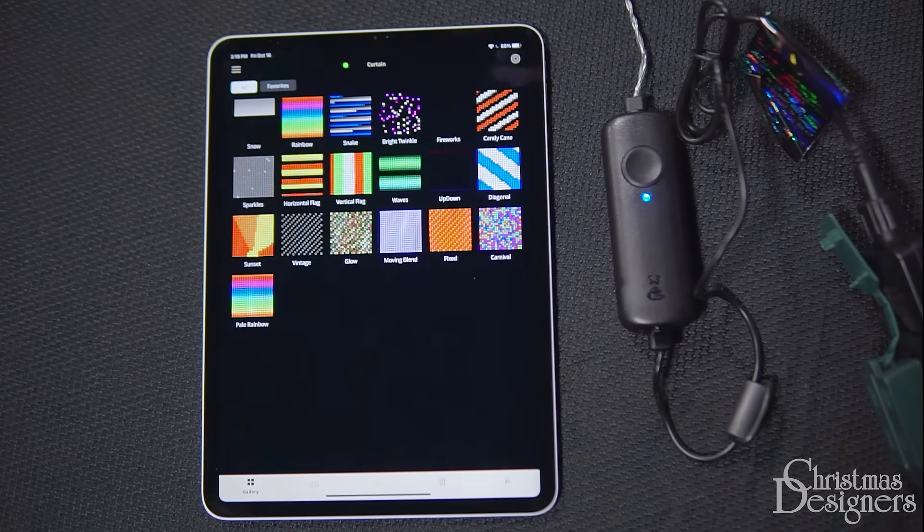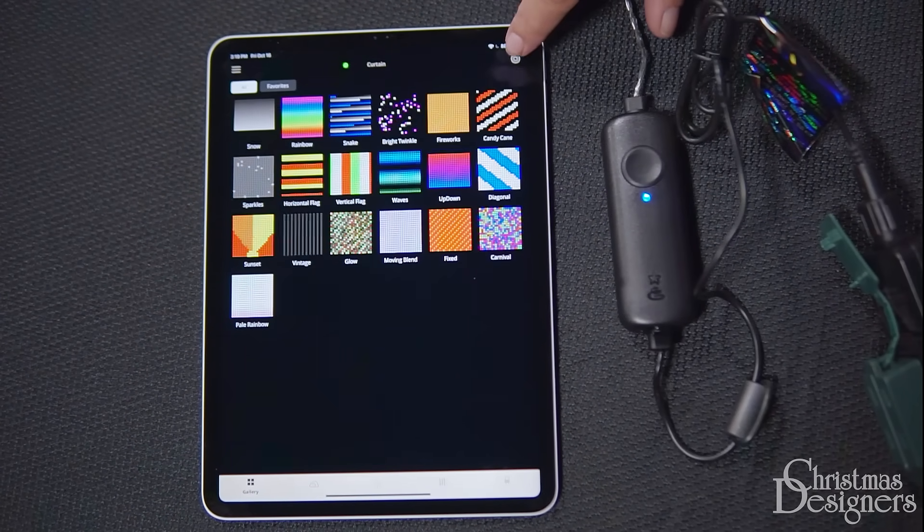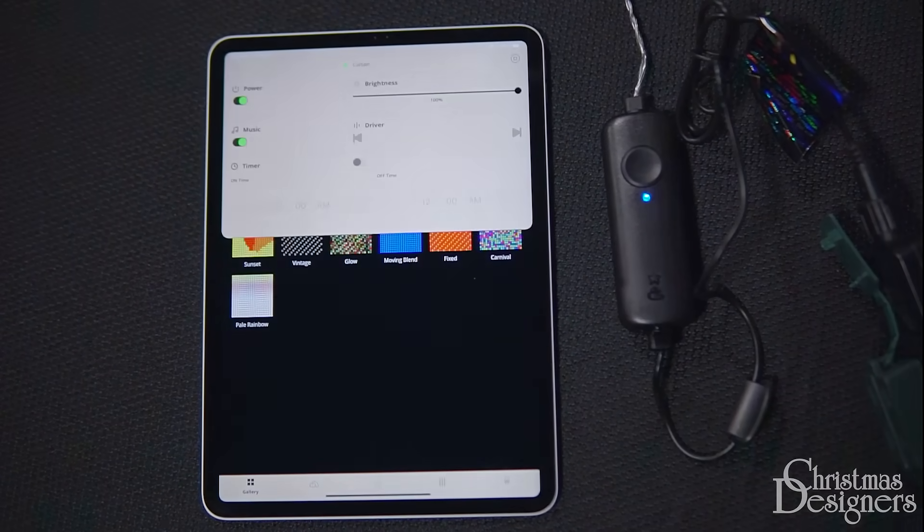The controller also features a scheduling option. Just tap the circle with a square inside. There's a timer option, an on-off switch, and you can even adjust the brightness level.